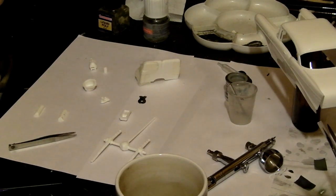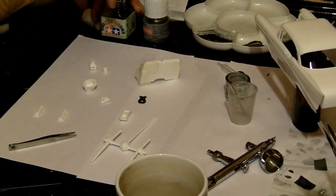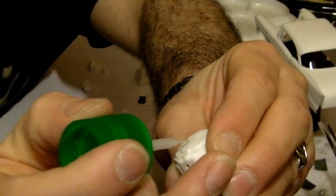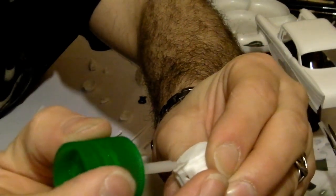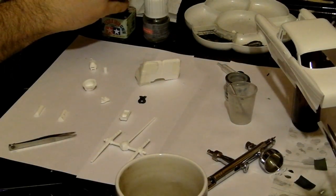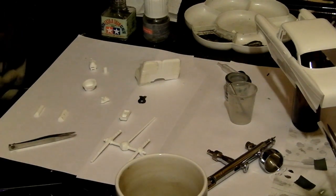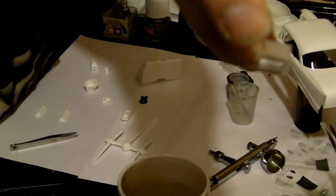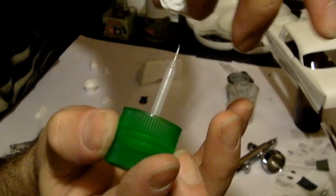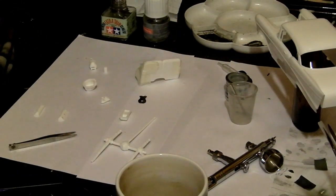What I like to do is use the Tamiya extra thin cement, for the simple reason that it flows incredibly well — it's water thin. So what you need to do is literally hold your bits together, just touch this stuff to the gap and watch it get sucked in. Work your way around the piece. A little tip: if you flood it, if you put too much on, it can go over the edges. If you hold the part upside down and touch the brush to it like so, this will actually draw the adhesive up into it, leaving none or very little residue on the outside of the part.